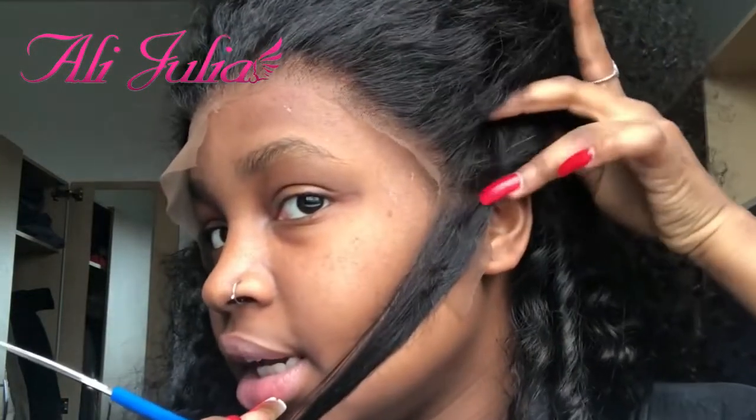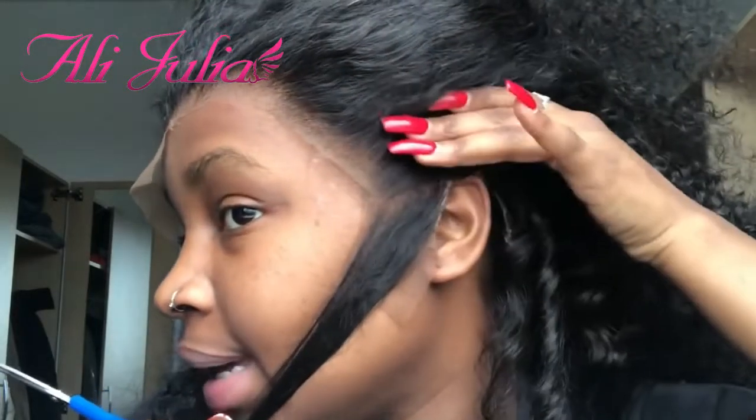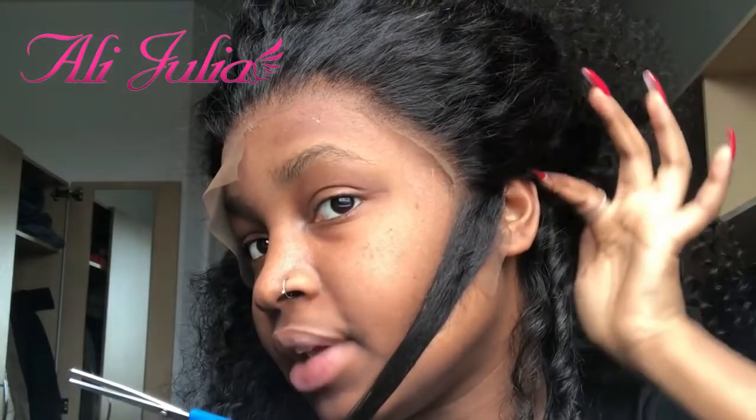I don't know if you guys can see, but clearly there's some sort of obstruction near my ear because of the lace. Cut round so that it fits the shape of your ear and is comfortable.